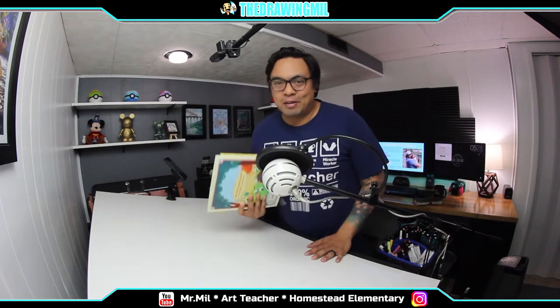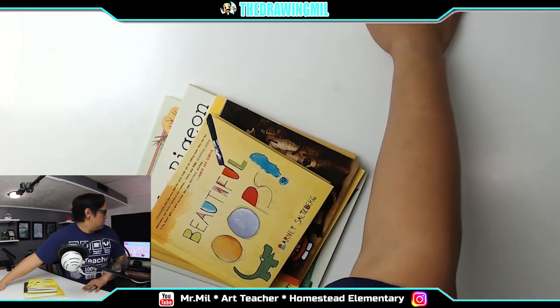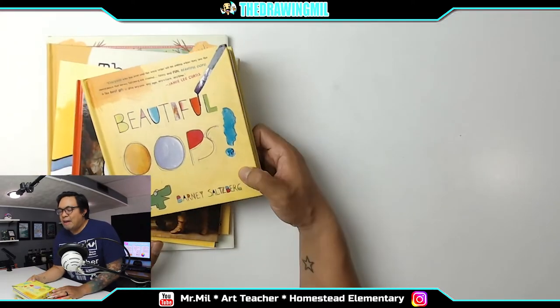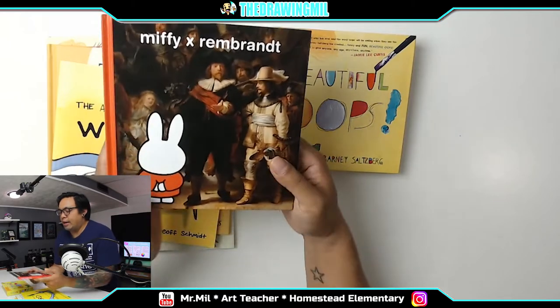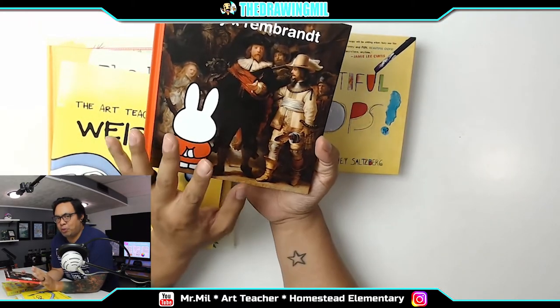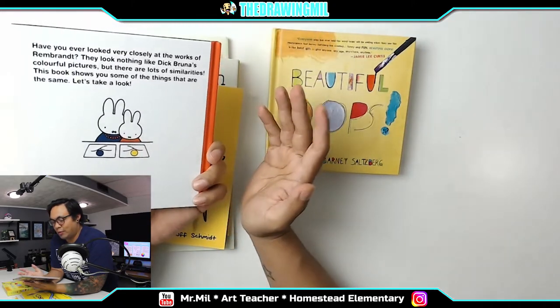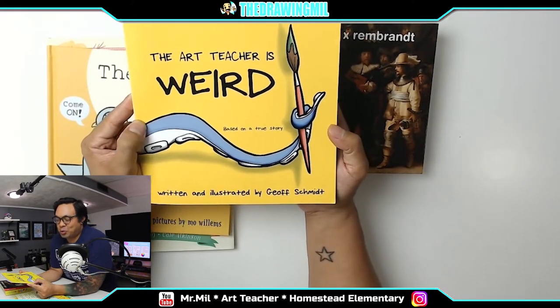I was reading in Carter's room and found some really interesting books — stuff I haven't read in a while, and some I've read to some of you before. Let me adjust the top camera so I can show you. Some books I found: Beautiful Oops by Barney Saltzberg, which I found on Amazon a couple months ago — I love this book, can't wait to read it to you guys. Miffy x Rembrandt — I found this in my classroom, probably left by a previous art teacher, and it looks really cool. And this one I bought on Amazon: it's called The Art Teacher is Weird.